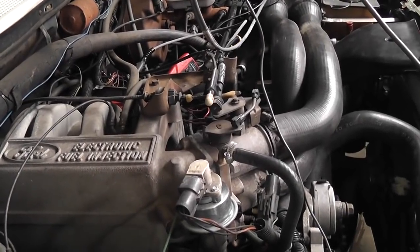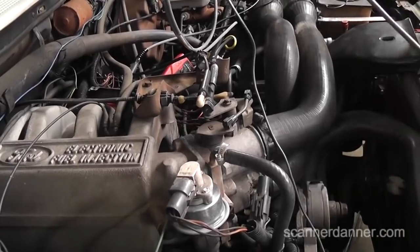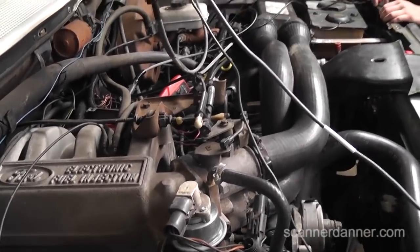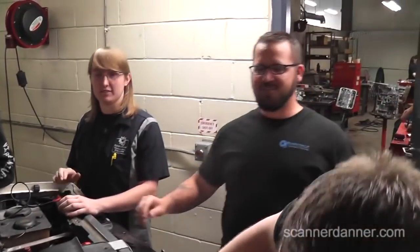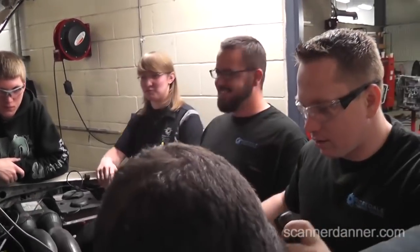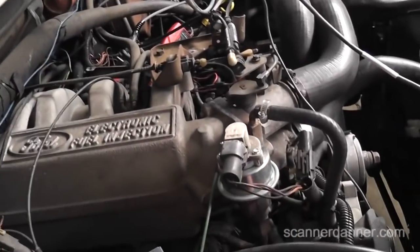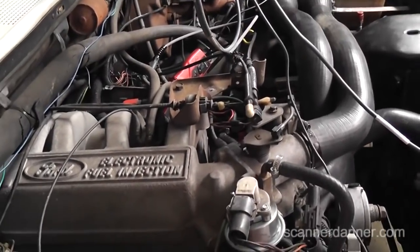What are we working on here? The Bang Bronco — also known as the OJ Simpson Bronco. What year is this? '87 Ford Bronco with a 5.0, right? Yep.